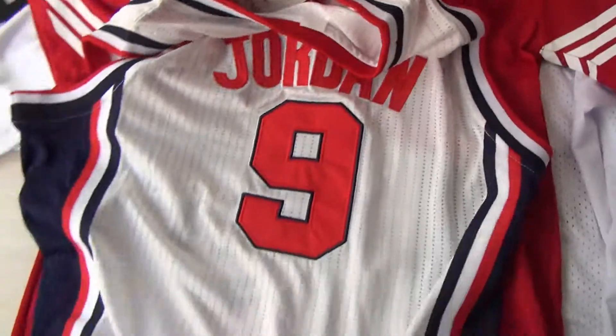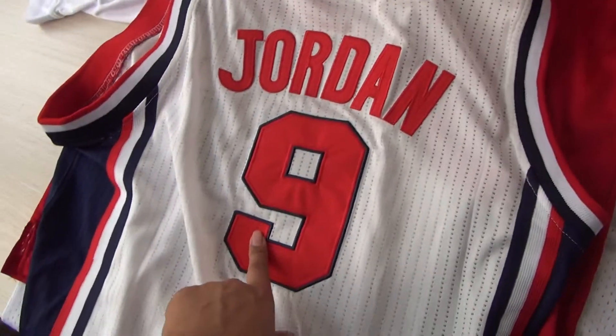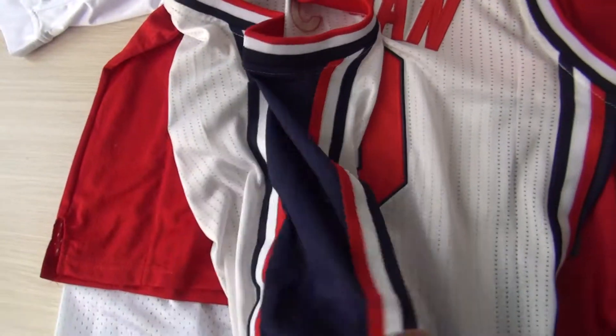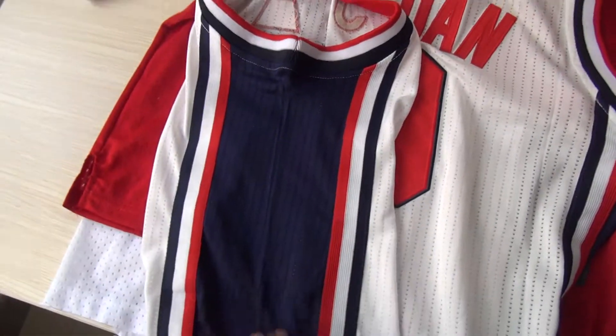On the back, we got the red stitched Jordan and the double-stitched number 9. And under the arm, we get those straps on both sides.